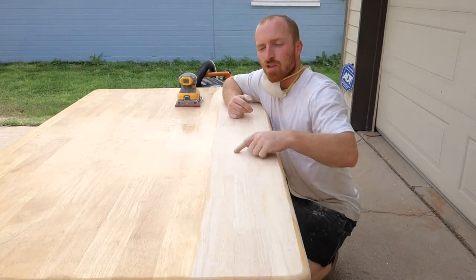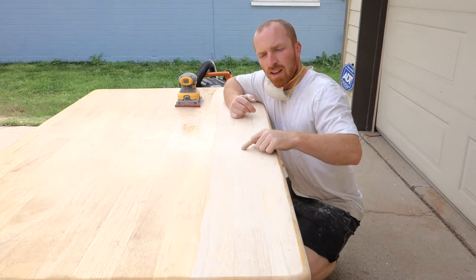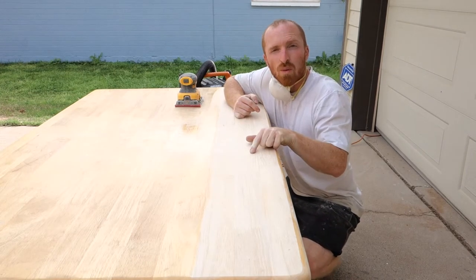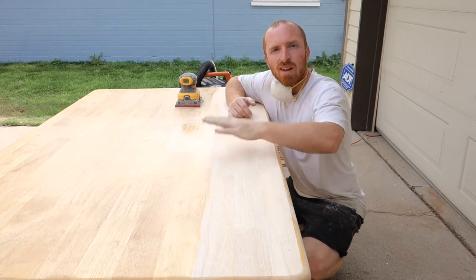Alright, I thought I'd take a quick break here to show you the difference of what we're doing. Sanding it down to the bare wood — you can see where we started and where we're going. Let's keep going, more sanding to happen.